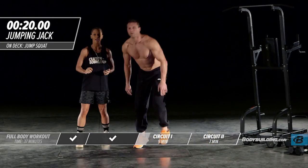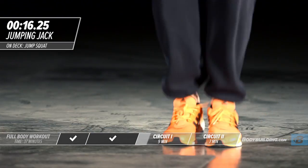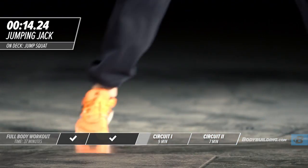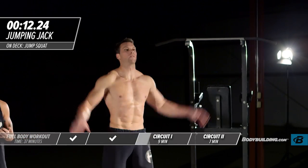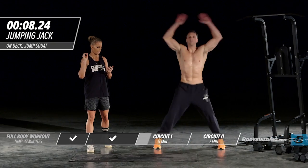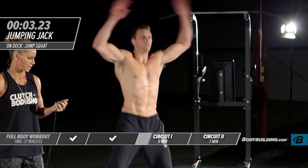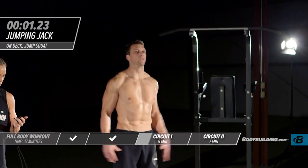Right into jumping jacks. We're going upper body, lower body, upper body, lower body — this makes your body go, 'Where do I pump the blood?' and that's exactly what we want.